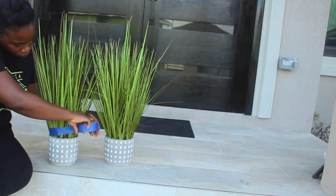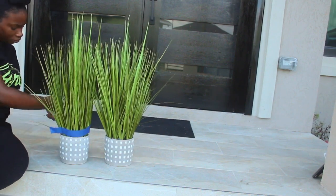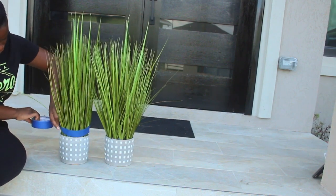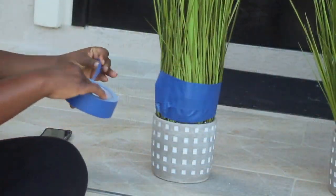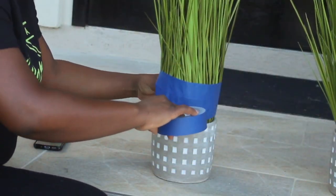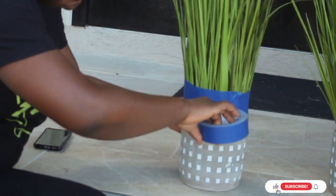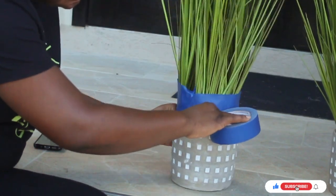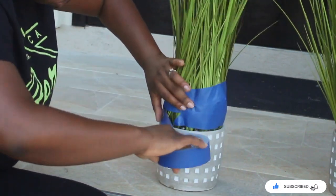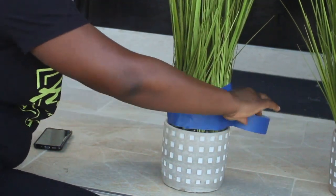So now I'm applying the tape to the base of the vase in order to protect the fall grass from the spray paint — I mean, we don't want that, right? After I've completed that a couple of times to my liking, this is the finished result.